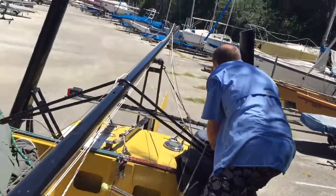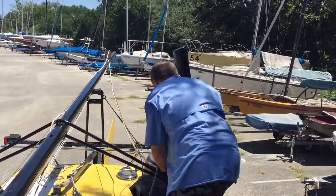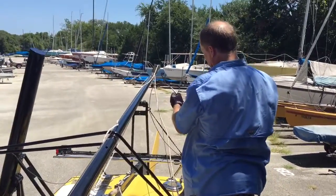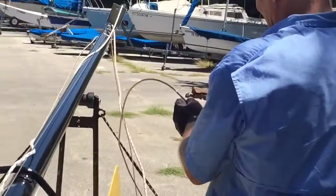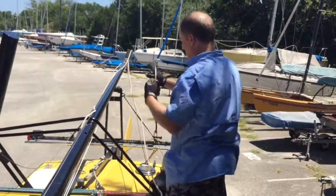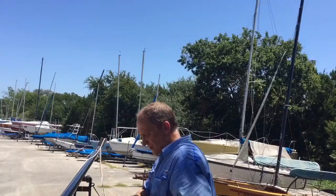I walk back here and I pull it through, and I screw it back on so I don't forget which side it goes on. And when you're putting it back on like this, you obviously don't have to screw it on all the way, because you're going to have to take it off again.